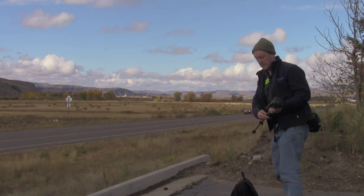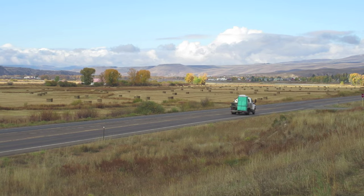James Gurney here. I'm in Gunnison, Colorado and I want to paint this view in Casein, but the light's changing so I'm going to have to move fast.